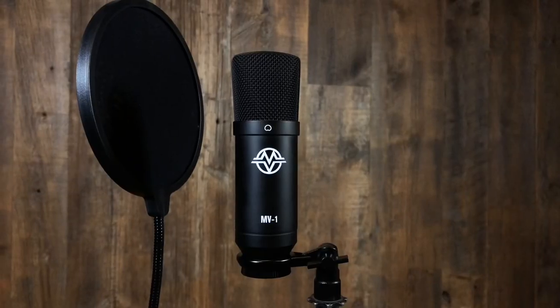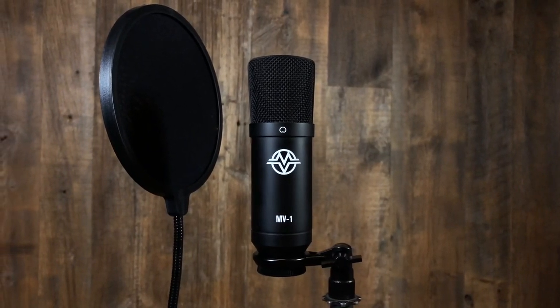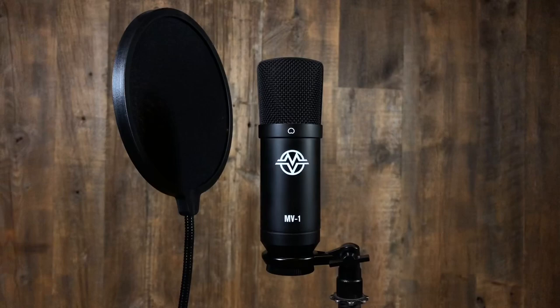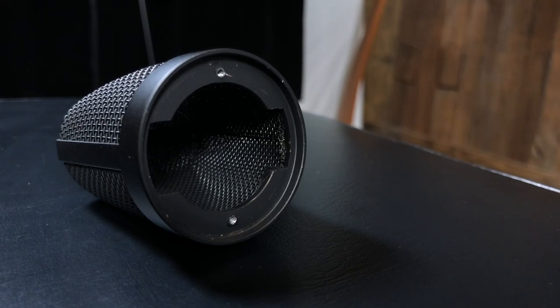The first step to really capturing your art and doing it right is capturing a true representation of your sound. And we really wanted to help you do that with our large condenser microphone, the MV1. By design, MV1 is well balanced with a sexy solid metal casing. Housed safely within the triple layered metal mesh screen, you'll find the heart of MV1's sound: our upgraded one inch diaphragm capsule.